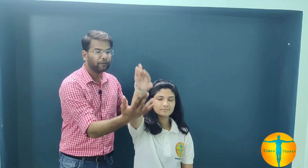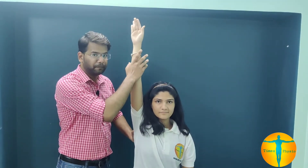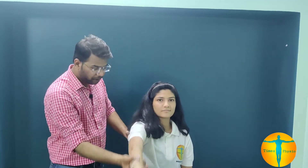I will demonstrate again. We will place the patient in a sitting position. We will stabilize the scapula with one hand, then perform internal rotation, followed by forward flexion in the full range of the shoulder joint. This test will be positive.